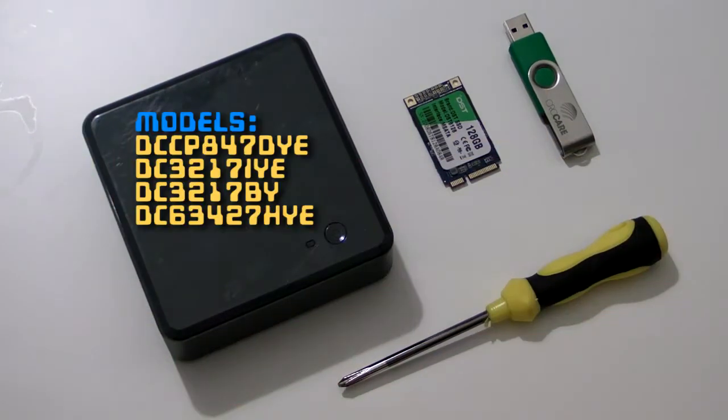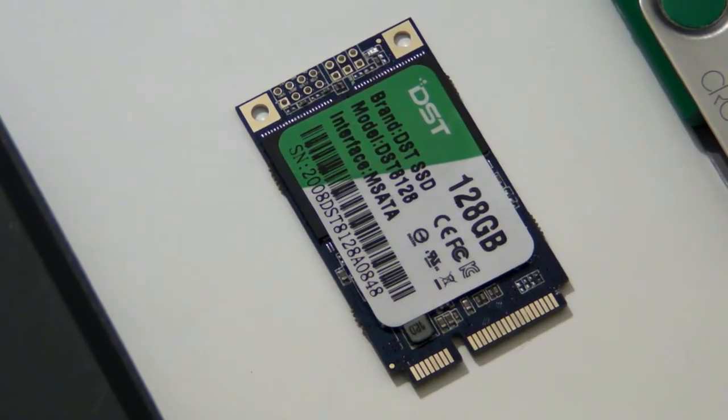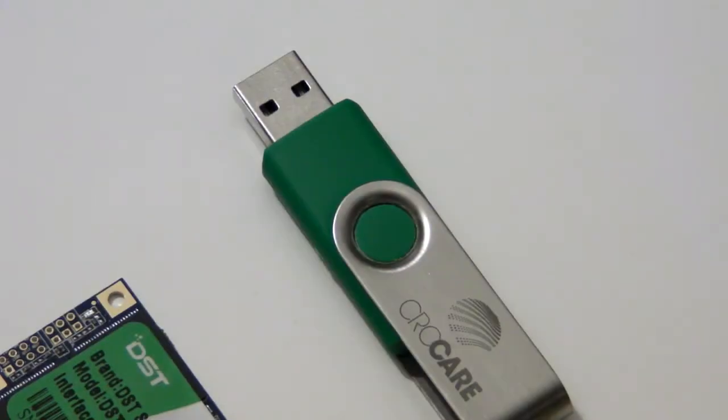For this upgrade you need a 2013 model Intel NUC — Sandy Bridge or Ivy Bridge — a blank mSATA SSD card, a Phillips head screwdriver, and a USB stick with the installer for your operating system of choice on it.